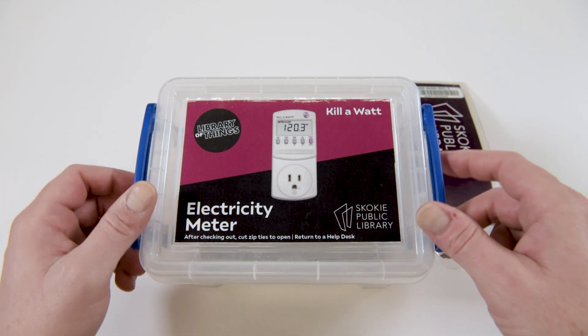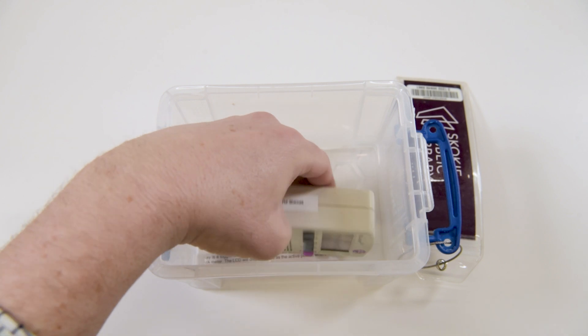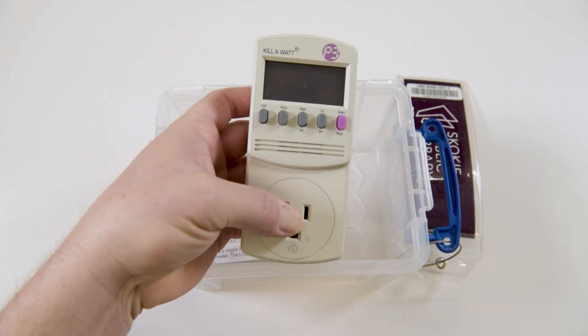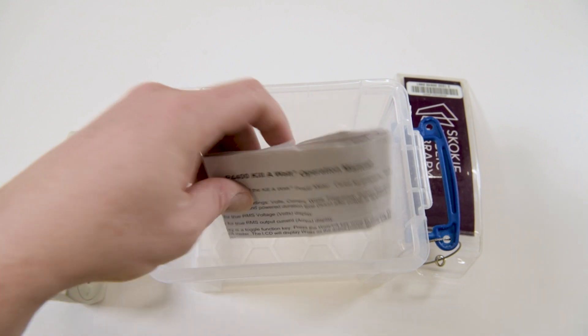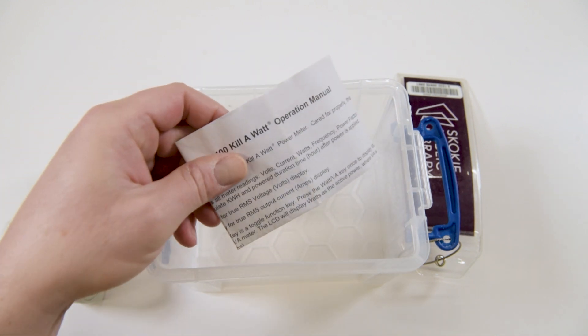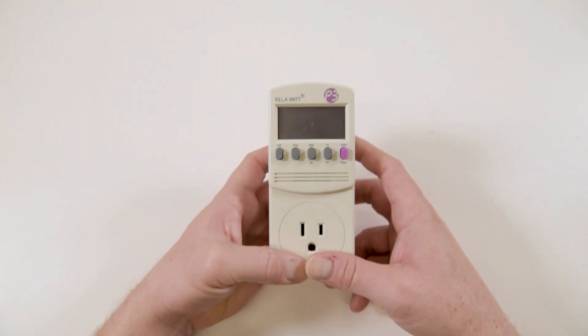Let's see what comes inside the box. Inside we have the Kilowatt P3 Electricity Meter and the operation manual. We recommend you read through the manual to better understand the device and the safety precautions.